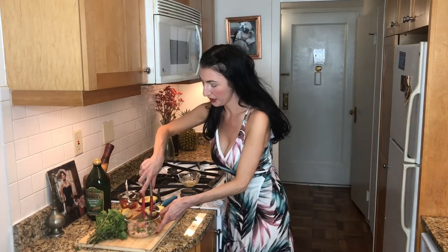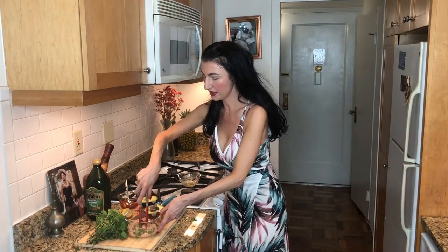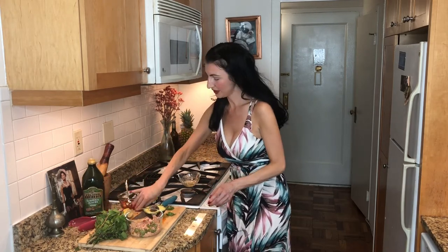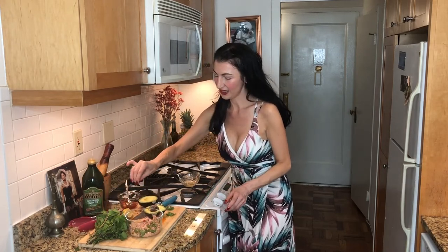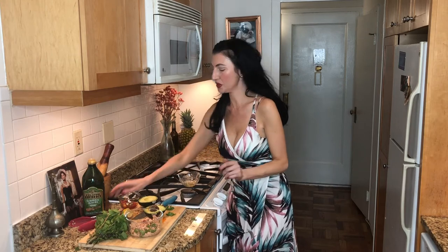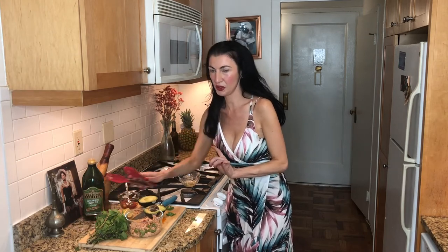Just put everything together. I want a little spice, so I'm going to put some peperoncino in it just like that. It won't be too spicy — it'll be just a hint of a bite. And this is going to be metabolism-boosting because it's pure protein from the tuna, and metabolism-boosting from the peperoncino, which has capsaicin in it, which boosts your metabolism.